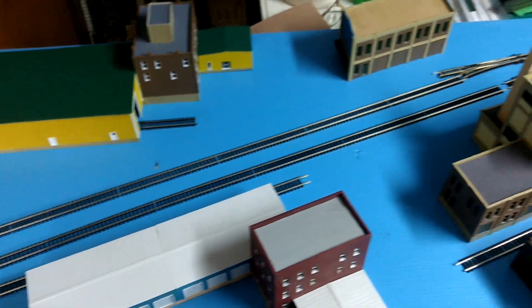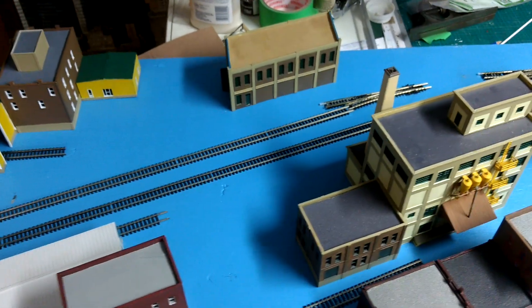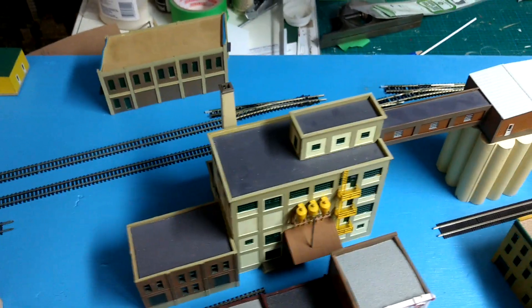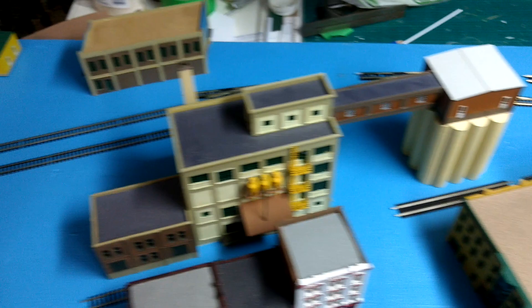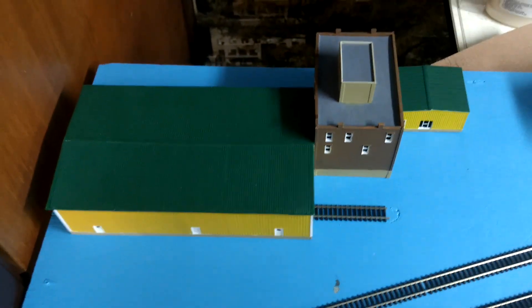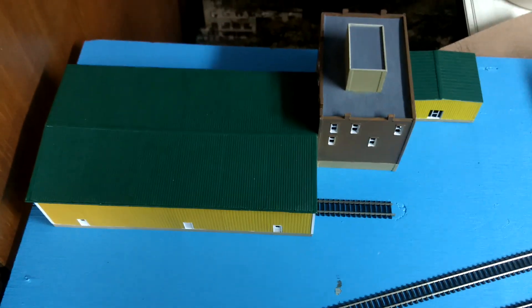Personally I like urban areas and I don't see it done enough. And I'm also cheap — I don't like making trees, so it's a good way of getting out of that. So here what I have is a quick rundown of my buildings. Now this is a kit bash. This is a warehouse — a Pike Stuff building warehouse.